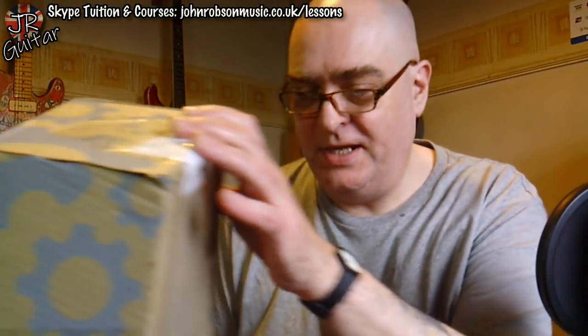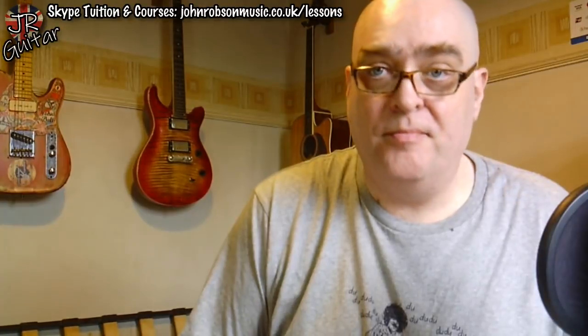Hello chaps, welcome once again to John Robson Guitar Tuition. As always, I do hope you're well. Today is that special of all days — a new guitar! What we have inside this box is an Epiphone Les Paul Studio, bought as an ex-demonstration model from UK music retailer Gear for Music. So let's get the box cutter and get opening.